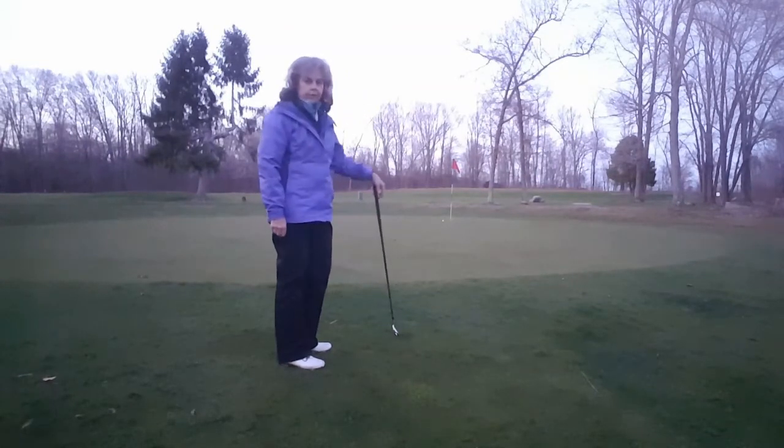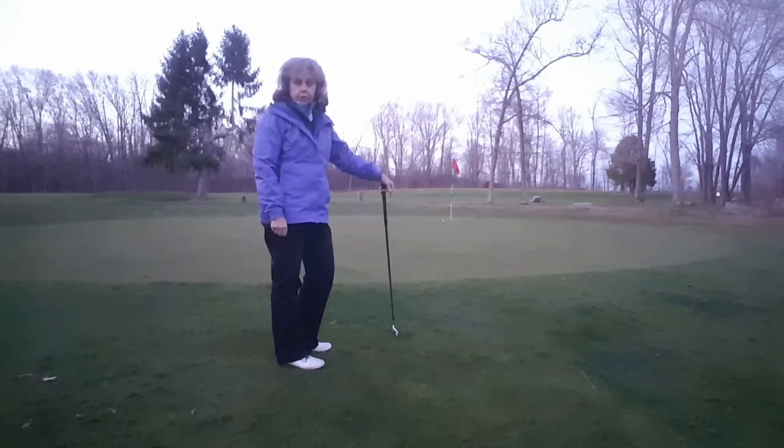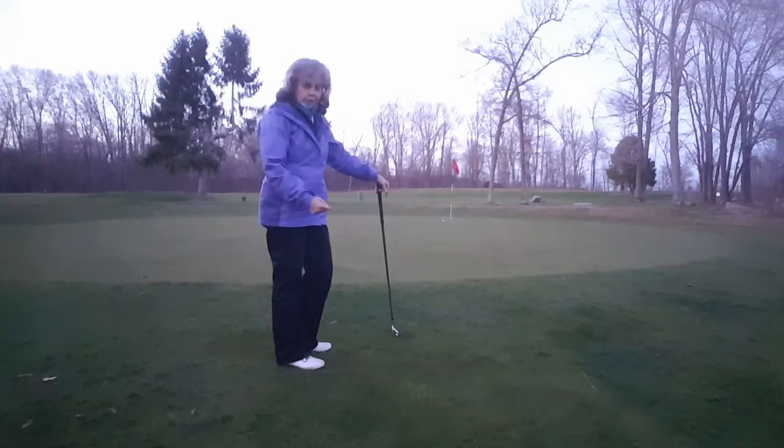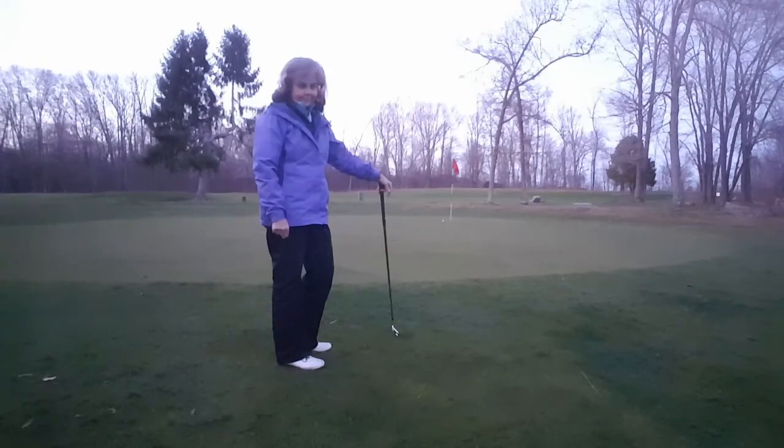Good — pretty good. Much easier. We certainly hope that helps you in your pursuit of lifelong game improvement. Thanks so much for joining us for this video segment on simplifying long chip shots uphill.